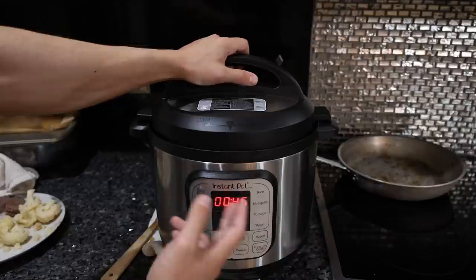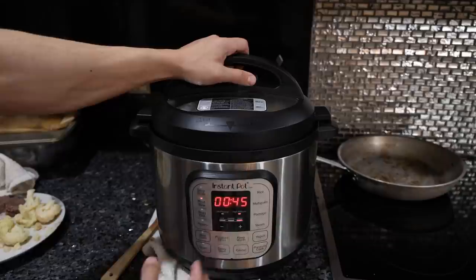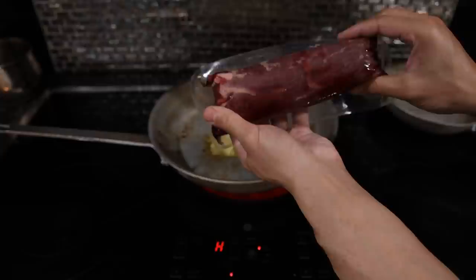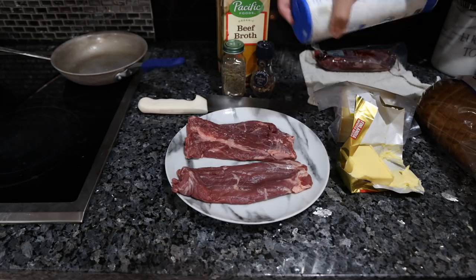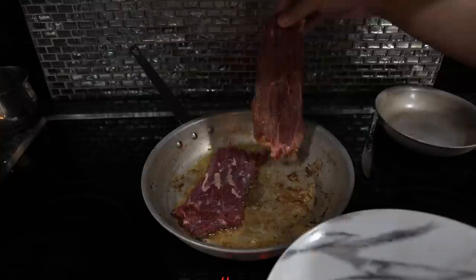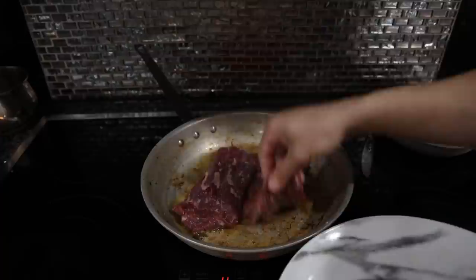I'm going to put this on high pressure — that's going to take about an hour and 15 minutes total: 15 minutes to pressurize, 45 minutes to cook, and then 15 minutes to cool off enough to open. In the meantime we can sear the steak. I have some nicely portioned 12-ounce skirt steaks. While the pan gets nice and hot we'll season both sides with a bit of salt and pepper. It's a steel pan so the meat tends to stick — getting the fat coated on the steak helps prevent that.